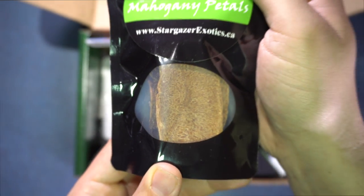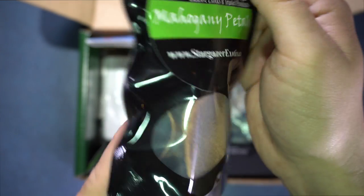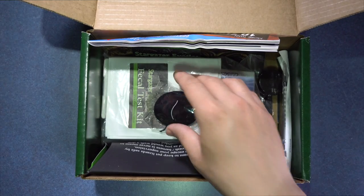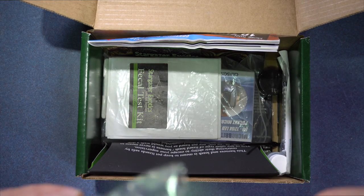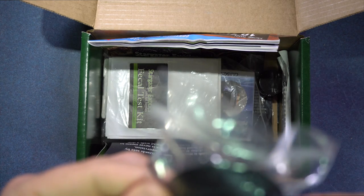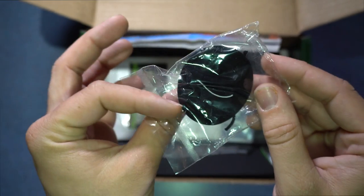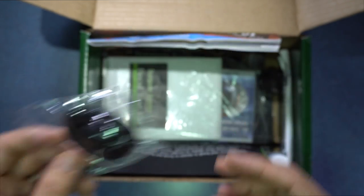Mahogany pedals — that's nice. We got ourselves a little mini hat. That's pretty cool. I'm going to hang this on my rack over there — sorry, you guys can't see that. It looks like a keychain kind of thing; I'm going to hang it on my rack with my reptiles.